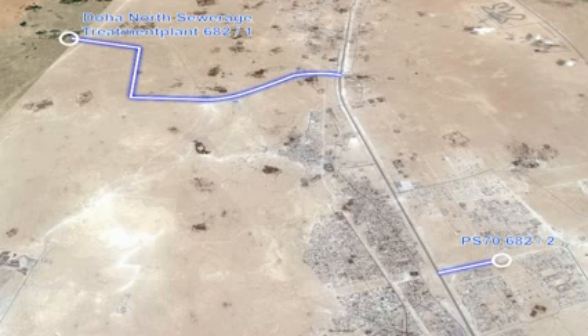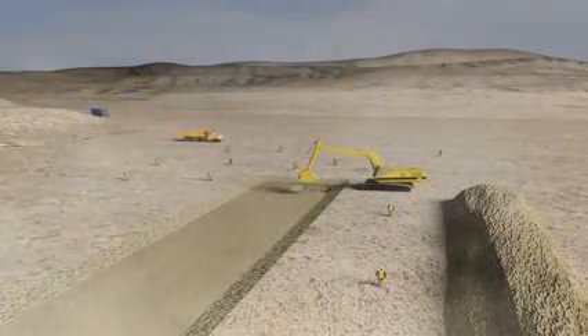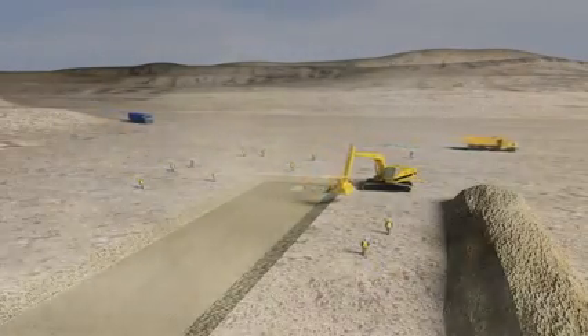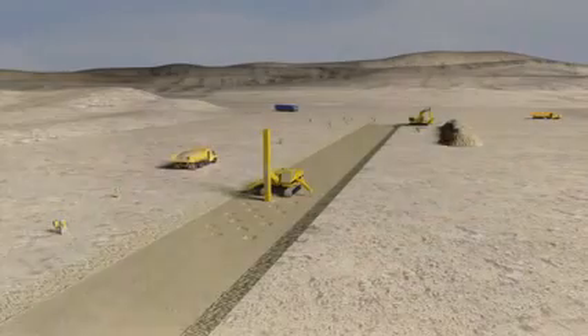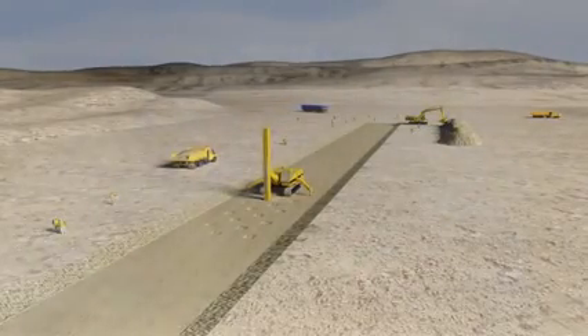While civil works and E&M works are undertaken at the pumping station, other joint venture teams will start laying the pipelines, an operation that will be carried out in several steps. The first phase will consist of stripping all loose material. Then excavation teams can start the earthworks. Because the ground is rocky, this will require both blasting using explosives and drilling with hydraulic rock hammers.